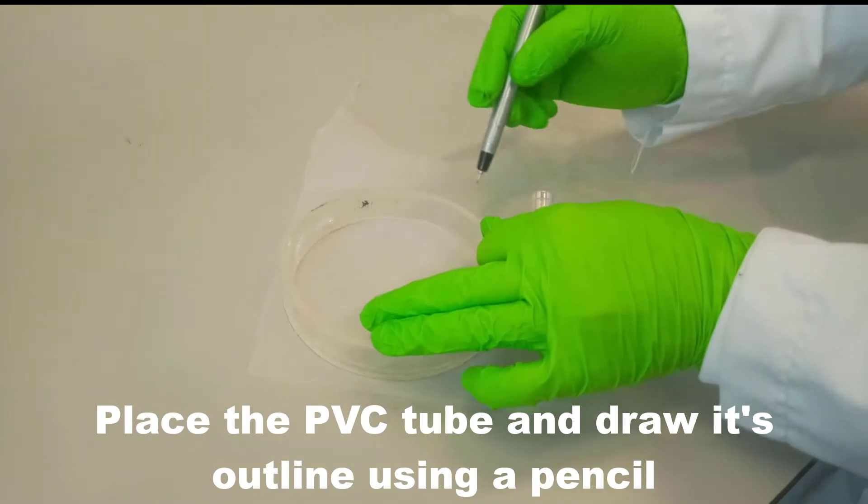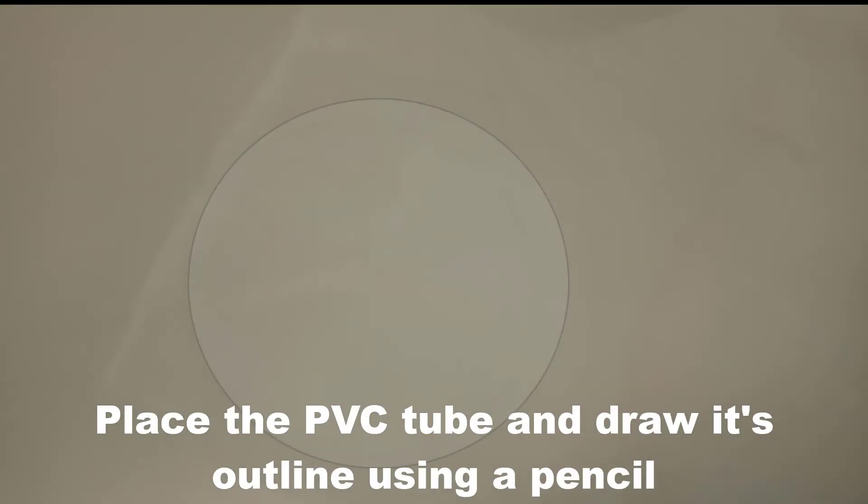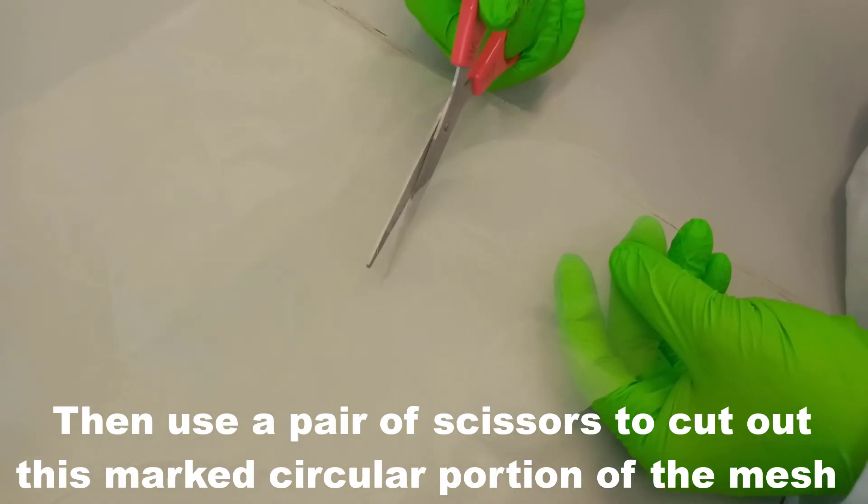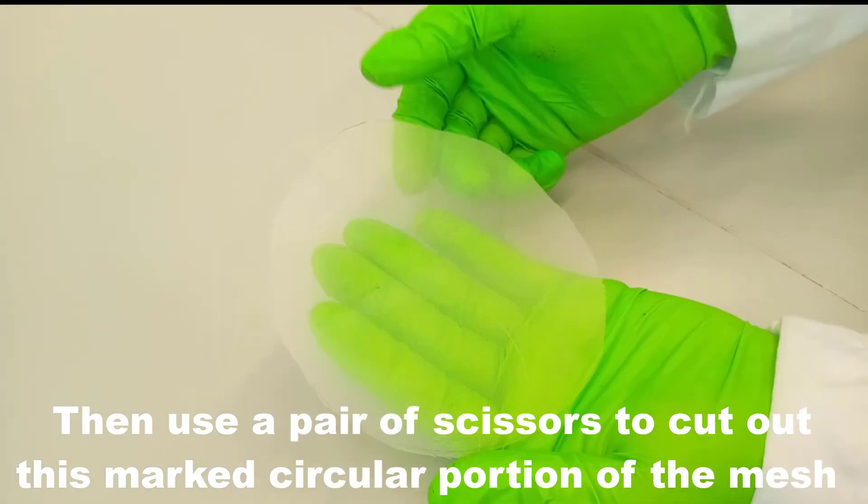Place the PVC tube on the mesh and draw its outline using a pencil. Then use a pair of scissors to cut out this marked circular portion of the mesh.